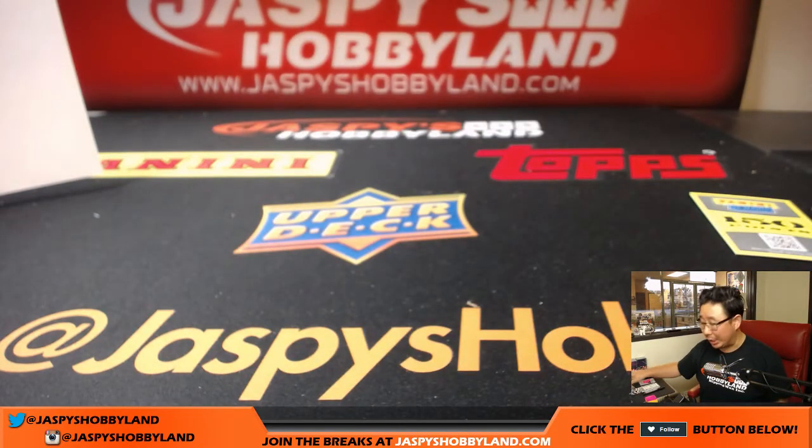And there you have it folks — a lot of train whistles in this, a lot of good looking cards ladies and gentlemen. Let's do another case. That was the brand new 2017 Panini XR Football, 15 box pick your team number one from jaspyshobbyland.com. We'll break more with you next time — bye bye!